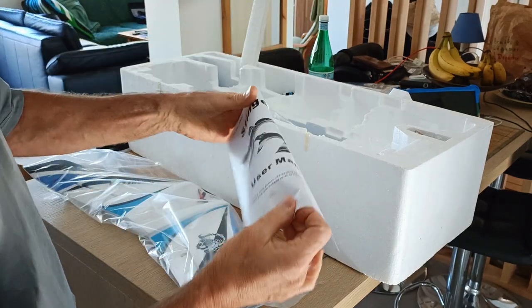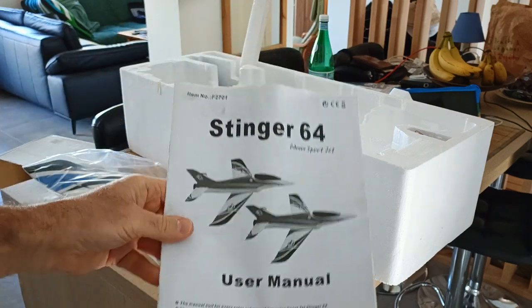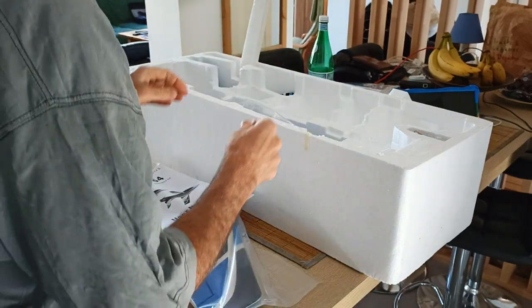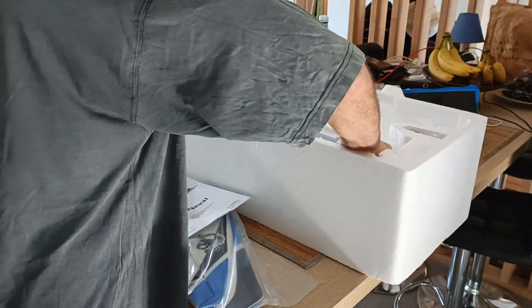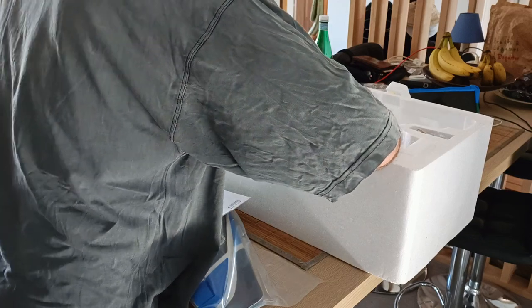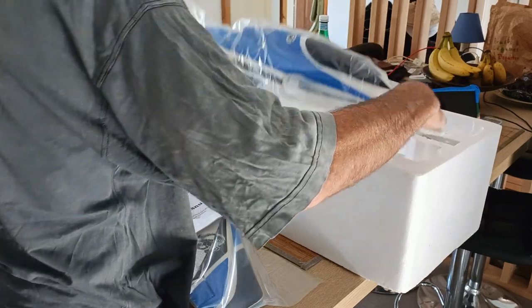Here are the instructions — printed ones, a rare thing to find nowadays. And it's locked by this piece here. Look at that — very nice, very nice packaging.